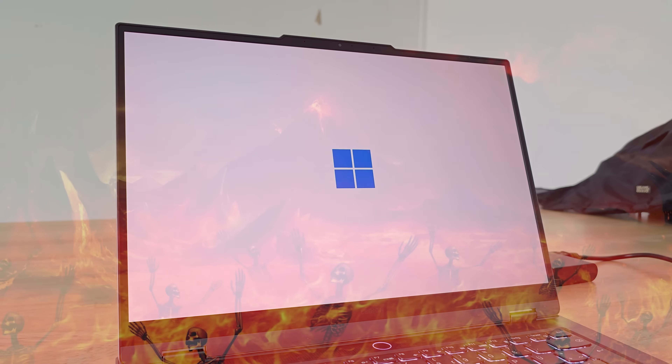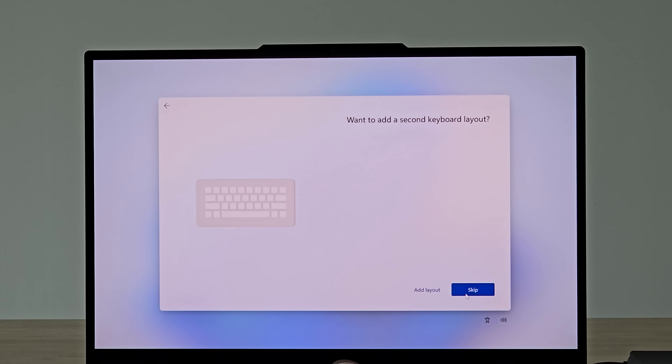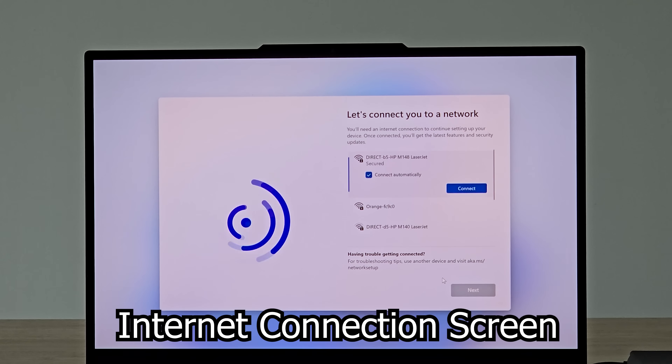After a couple of logos and loading screens you'll be greeted by the Windows setup screen. Just go through the setup normally until the internet connection screen shows up.